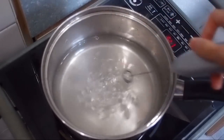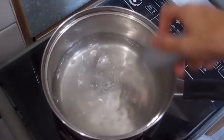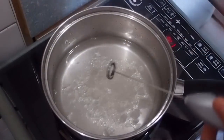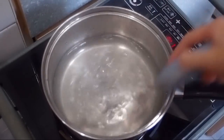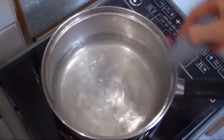Use a stirrer to dissolve the alum crystals in order to speed up the process. Just add more alum powder or crystals when they are completely dissolved. We are going to make a saturated solution. If alum crystals no longer dissolve, that means you have made a saturated solution.